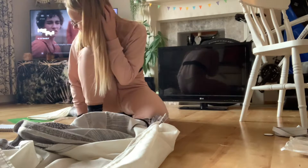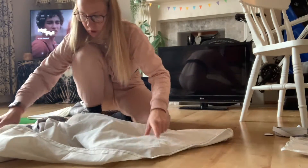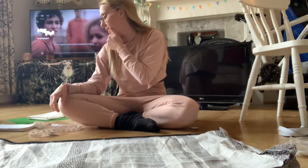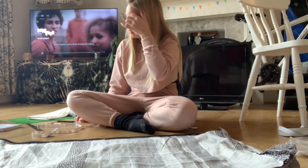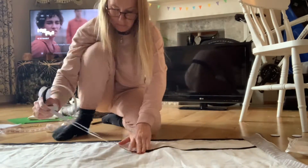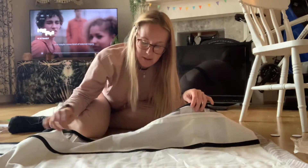Oh, I've done that wrong! Let me redo that. Checking the measurements — the other side should be 19. That's both sides of the velcro on now: one on the inside, one on the outside. I fold it over and it closes like that. I'm now going to sew it on.